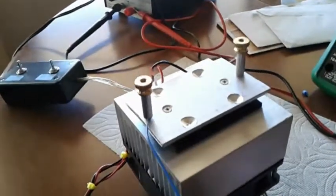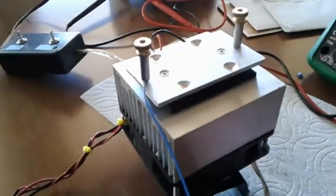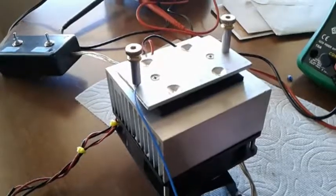And of course the next step is to test this — the mounting plate cooled — onto the back of the ASI120MC.